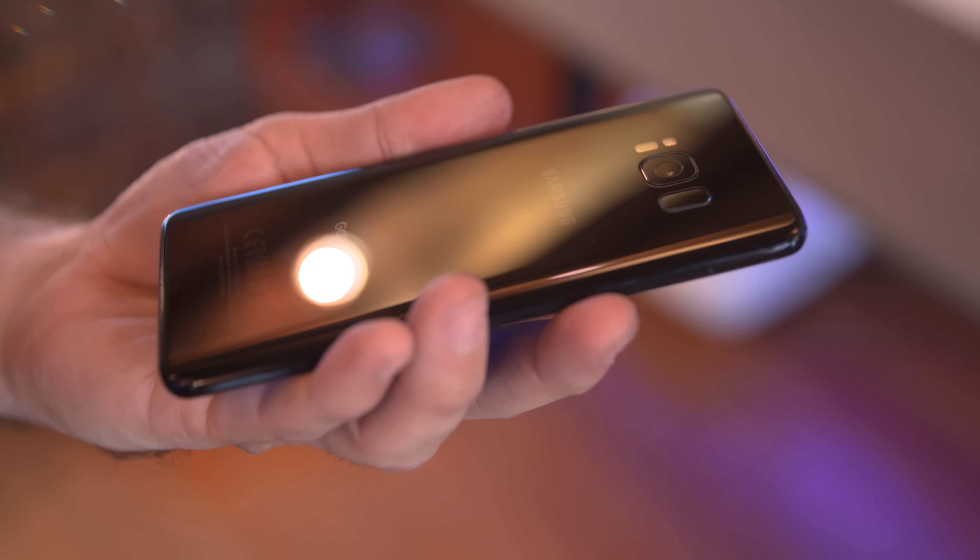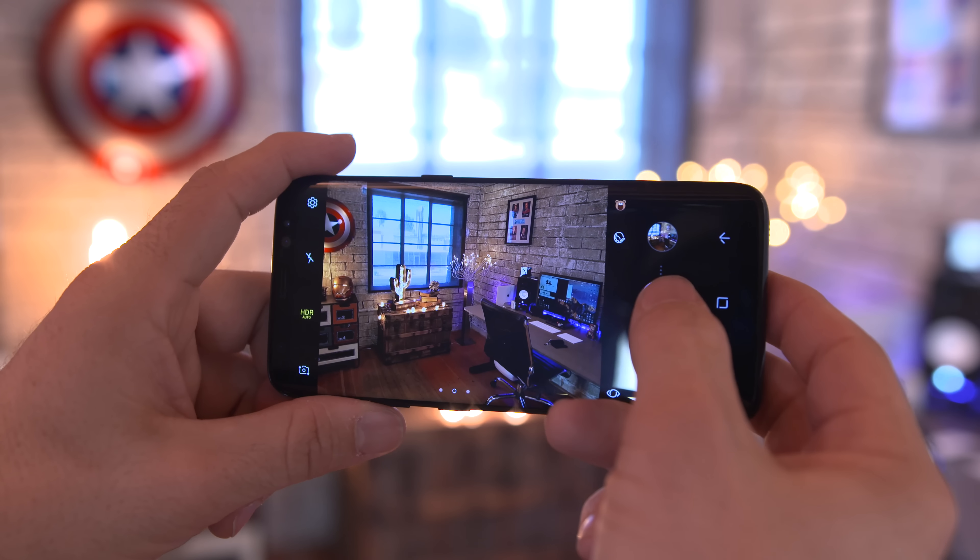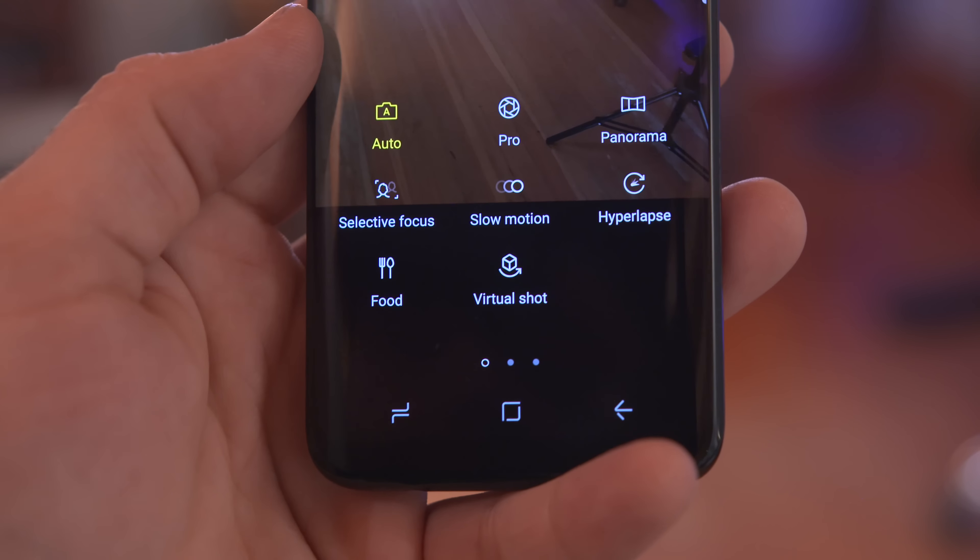Let's talk about the cameras on both of these phones. With the Galaxy S8 we have a 12 megapixel sensor with an aperture of f/1.7, which is going to get you some nice low light shots. We also have optical image stabilization and an LED flash.